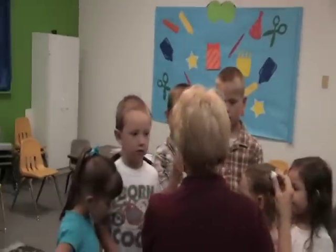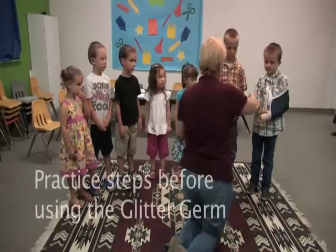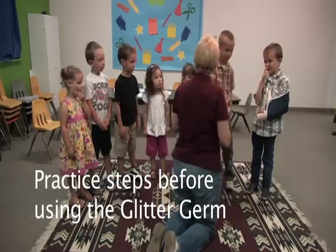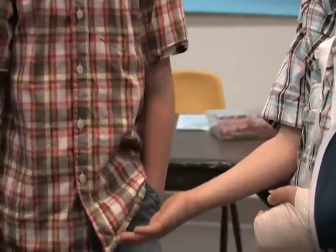I want all of you to line up here in a line. What I'm going to do first of all is dig out some germs and spread them all over Jackson's hand. And then you're going to swat. So let's just practice that first. Let's pretend like I put some germs on — how are you going to do it?